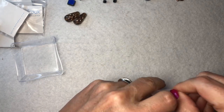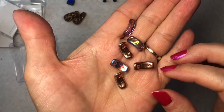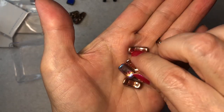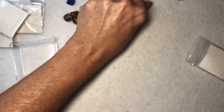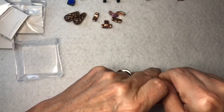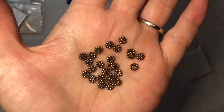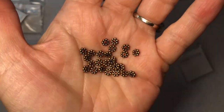Next is 7 by 16-millimeter Czech glass two-hole crescent copper half vitrail, six pieces. Here's one side and then you flip it over for the other — these are really pretty. And next are five-millimeter pewter daisy spacers antique copper, 25 pieces. You can never have too many of these — beautiful.